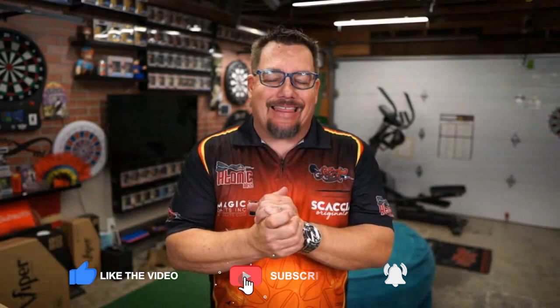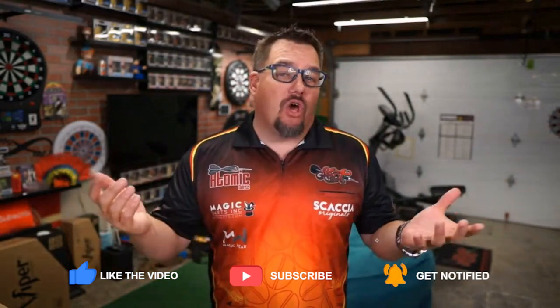Hey everyone, welcome to Atomic Darts. I'm your host Matthew. On this channel we take a look at darts, darts-related materials, and other items that your subscribers ask us to review. Before we get into our review today, do the obligatory like and share — much appreciated. Hit the bell so you'll know whenever I post a new video.